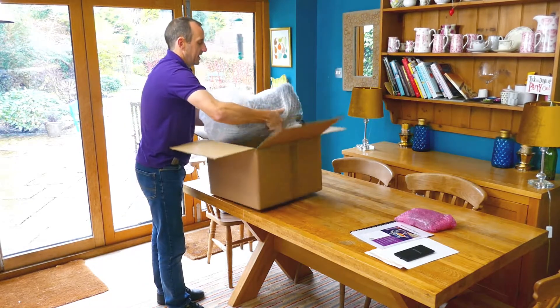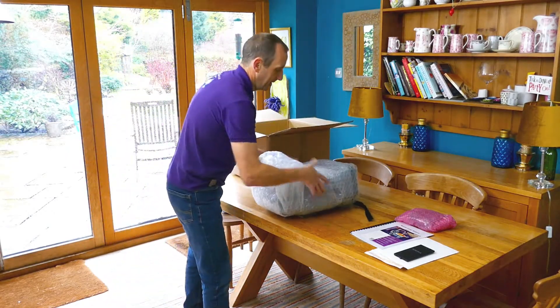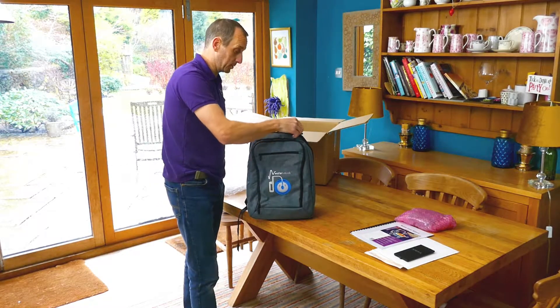Further in the box you'll find the robot. Inside the packaging it is in its bag. This is the same bag you can use to transport the robot in.